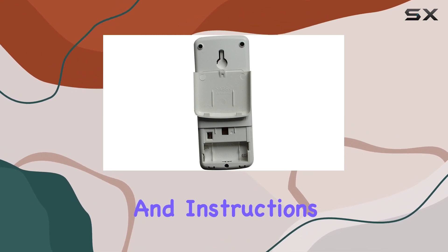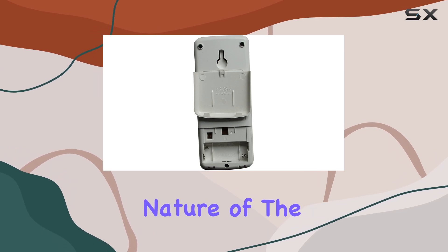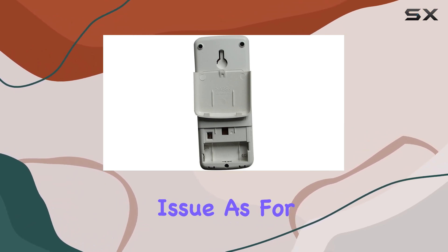The absence of batteries and instructions in the package could be seen as a downside. However, considering the straightforward nature of the product — no programming required — the lack of instructions might not be a significant issue.